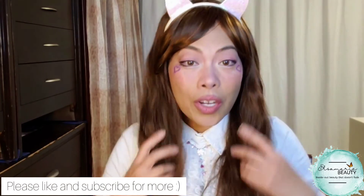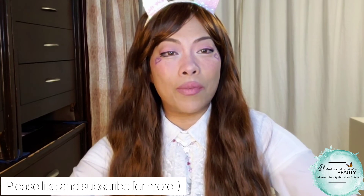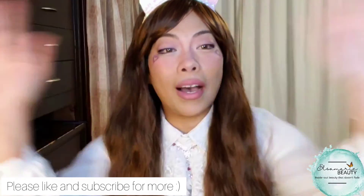So I hope you enjoyed this look, and thanks for taking the time to watch. Until next time — bye from Else from your beauty. Bye, bye.